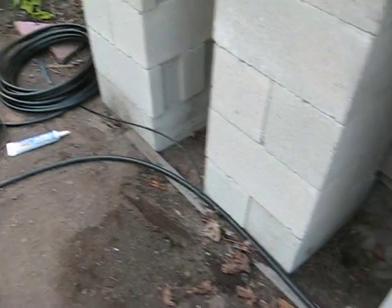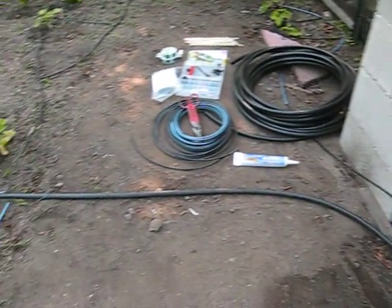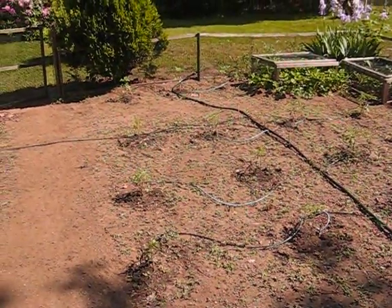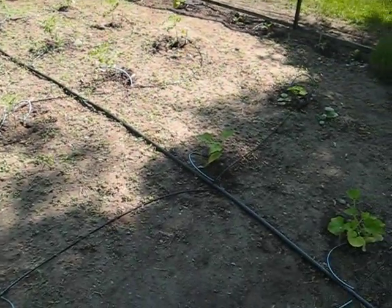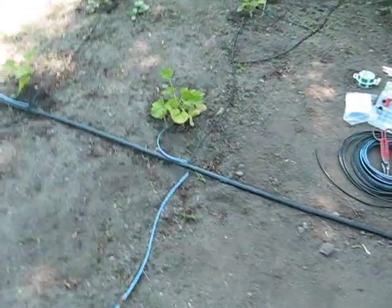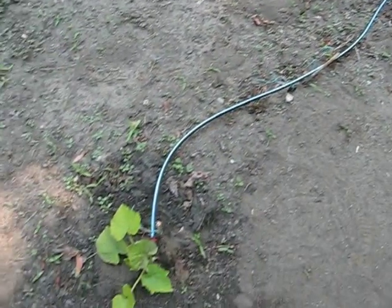The tubing is a half inch tubing that goes from the timer all the way out to the end of the garden down there. Then it is crimped off, and off the center half inch tubing there are these quarter inch spaghetti tubes that lead to each plant.